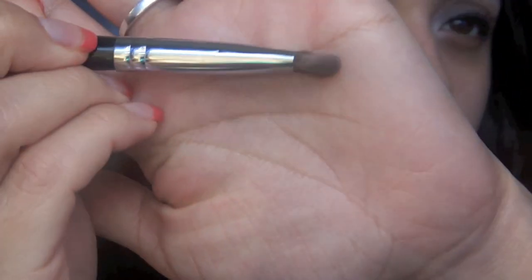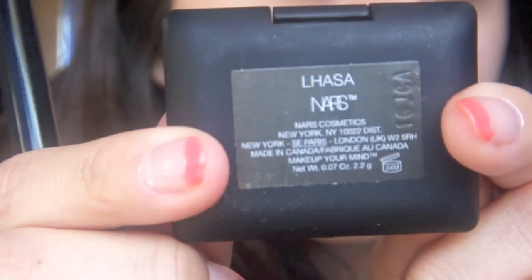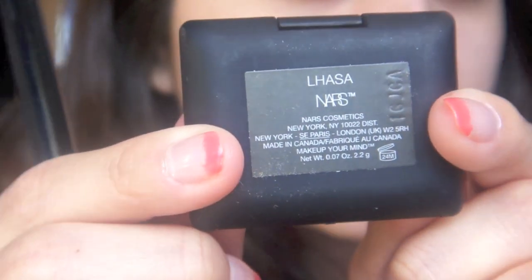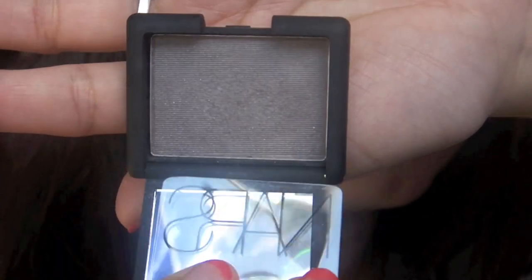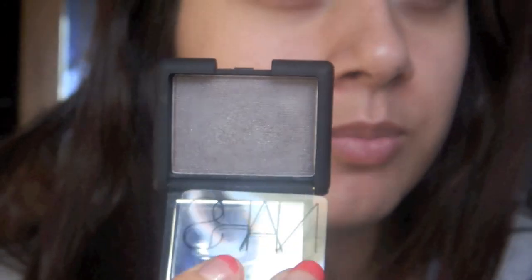Next, I'm grabbing an eyeshadow brush and going in with the main color, which is by NARS and it's called Lhaza. It's a gorgeous purple-gray color, sort of on the taupe side I think. It's really pretty.